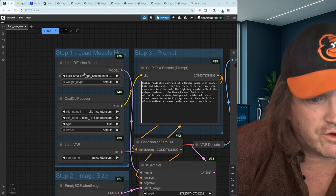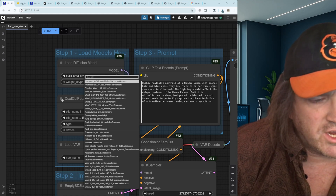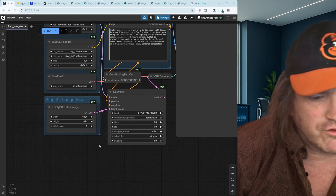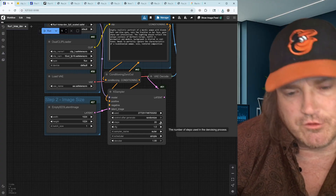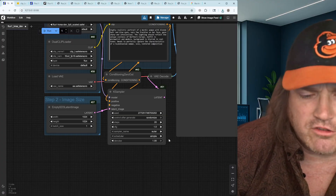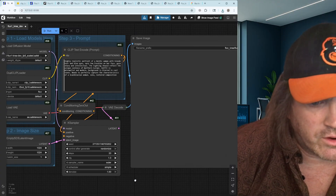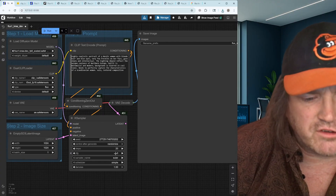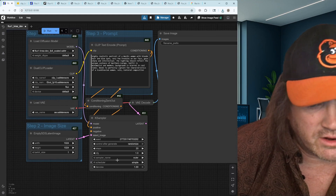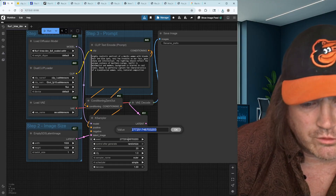Refresh after the download, then click on it and go down to find the model you need. Notice it's 1024 by 1024, starting at steps of 20. If you want higher quality, go to steps 30, 40, or 50 — takes longer, but 20 is a good starting point. Notice the CFG is at 1 — Flux always runs at a CFG of 1. There's a seed here that will get the same result each time; you probably want to set this to random.